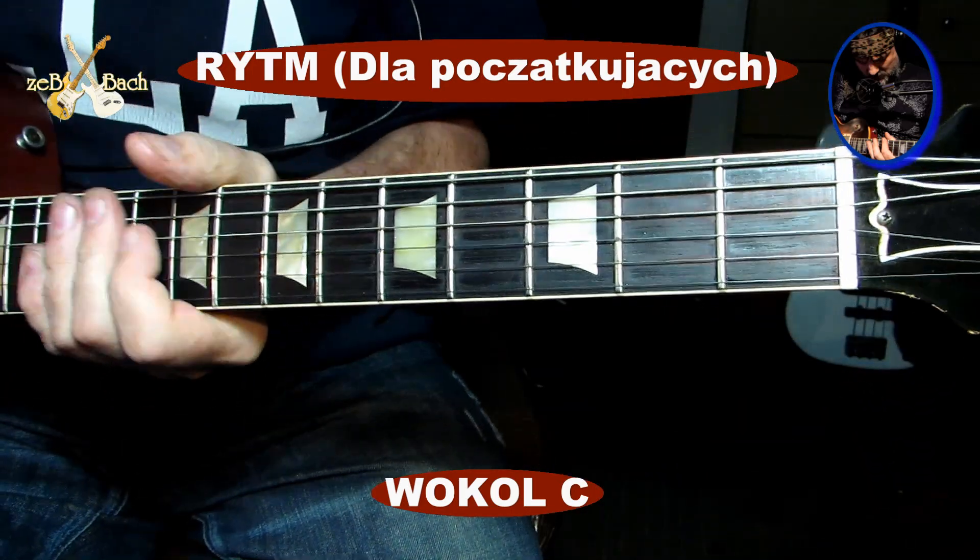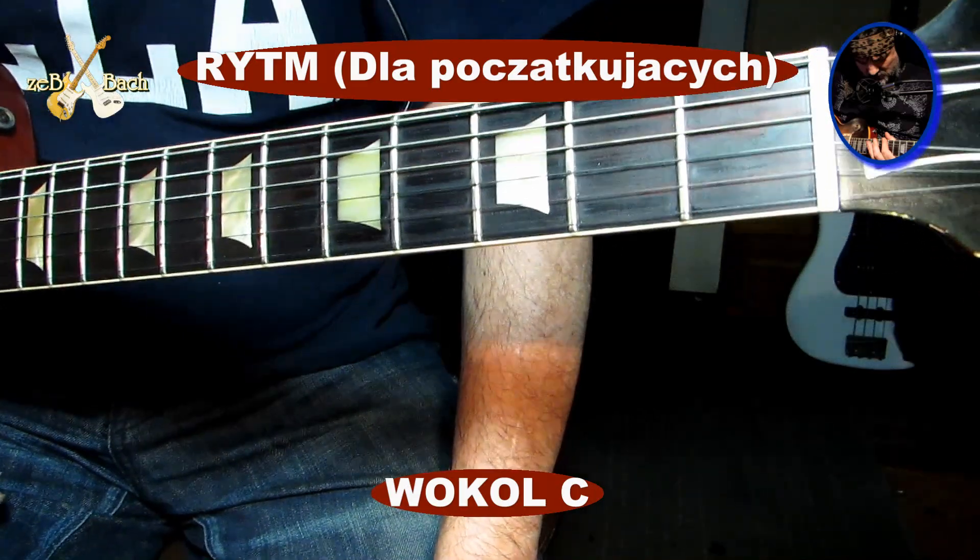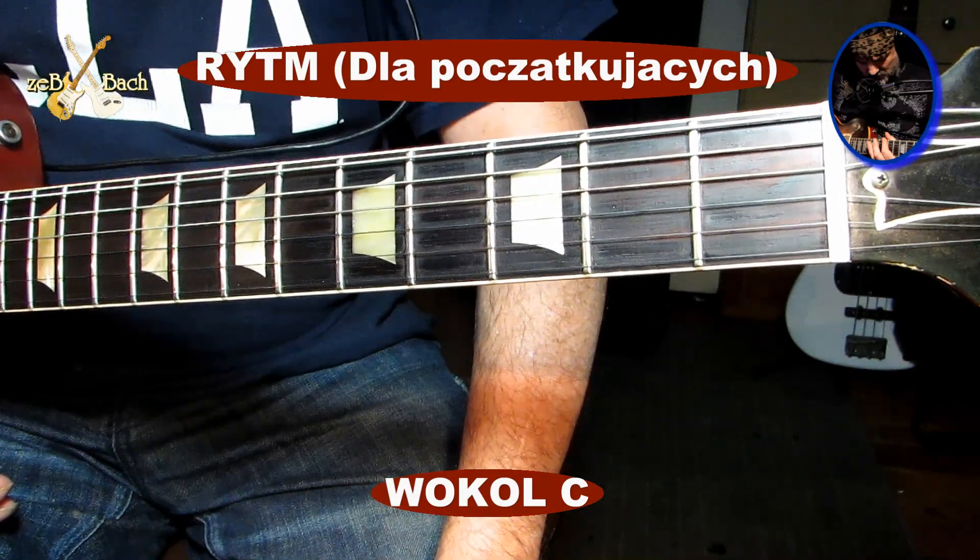Hello guys, witam cieplutko wszystkich. Słuchajcie, jaki jest temat na dzisiaj? Temat na dzisiaj jest C-dur.